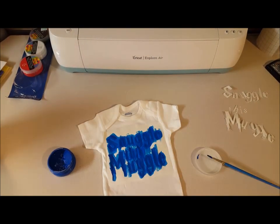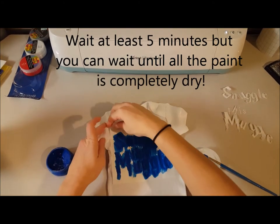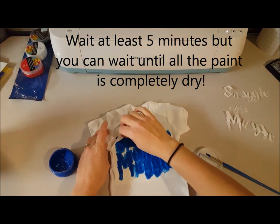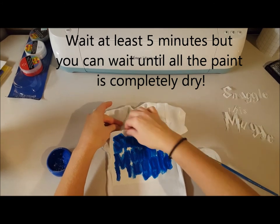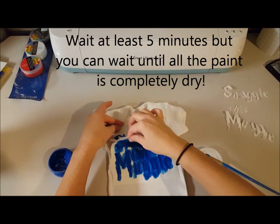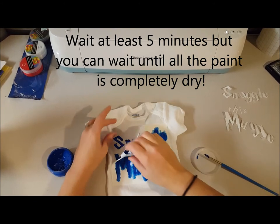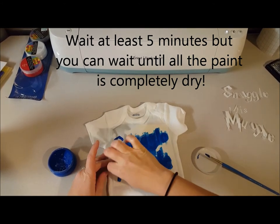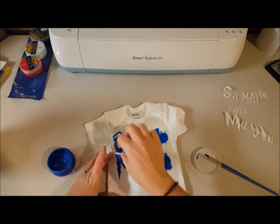I'm going to let this dry — I'm guessing about five minutes. When I come back I'll let you know approximately how long I let it dry before peeling. Let's attempt to peel this and see where we are. I didn't quite let it dry the full five minutes because I'm impatient, but I would recommend the full amount if you can stand it.